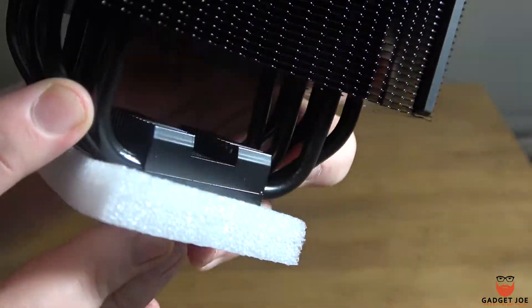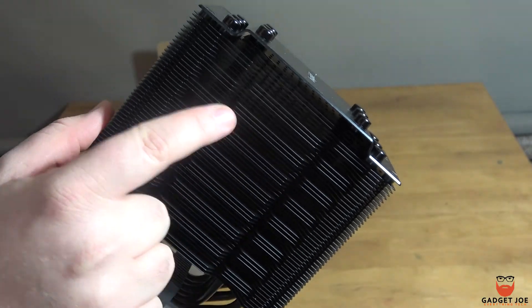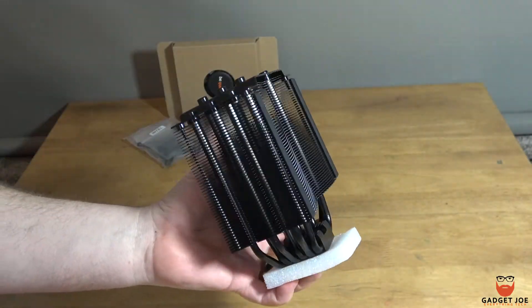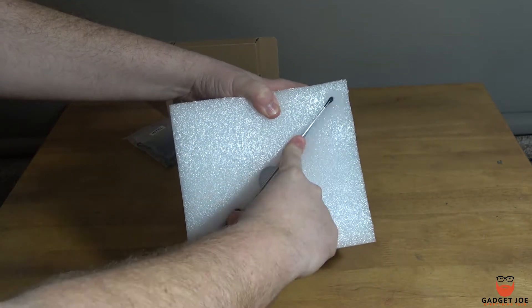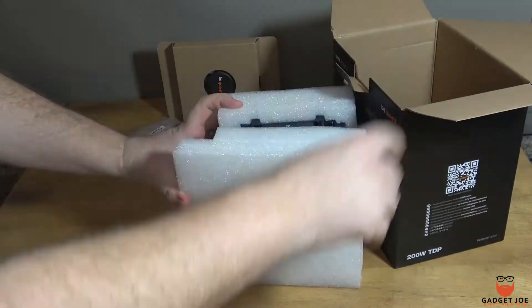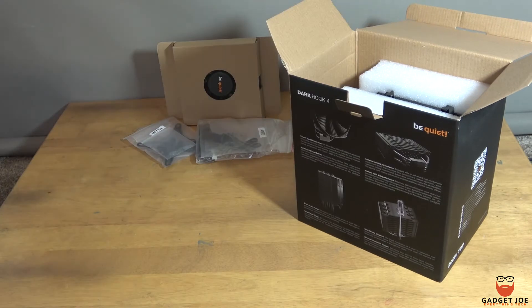That pretty much wraps up our review of the Dark Rock 4 by Be Quiet, and we were left very impressed with what this cooler has to offer. Yes, it is one of the older models, but it's certainly shown why it's still a firm fan favourite and a solid seller, with solid cooling performance, stable temperatures and impressive cooling under load. That large fan is indeed quiet for its size, although there are quieter fans available, but it's nothing you would notice too much when in your system and running.